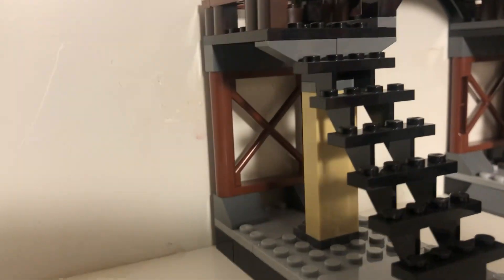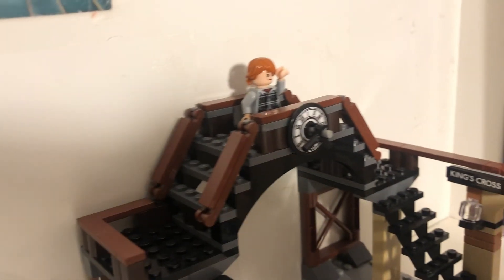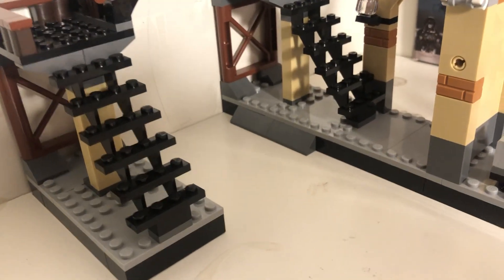So then we have this baggage carrier thingy. I always liked the LEGO train stations when they go on top of the tracks like this — the tracks would be right there. And don't worry, I will definitely get some videos of this thing motorized. Just have to get a motor.